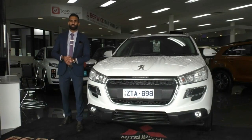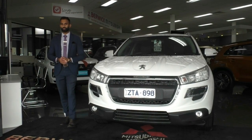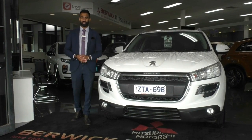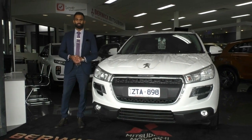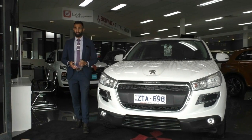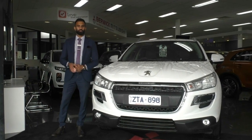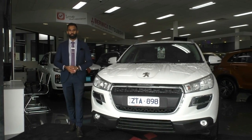Thank you so much for taking the time to watch the walk-around video of this beautiful Peugeot. As you can see, it has been very well looked after. We're going to talk to you about the glass coat, which will give you an additional warranty on the paintwork — it provides awesome coverage and protects against many of Australia's harsh weather conditions. I would also highly recommend asking us about the premium mechanical protection plan — up to five years and 200,000 kilometres of cover on 181 electrical and mechanical components, plus 10 years of platinum roadside assistance, with coverage up to $3,600 per claim.